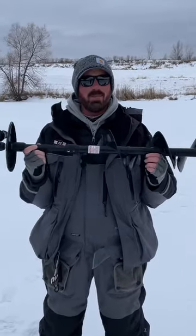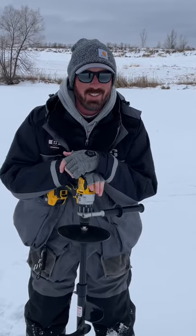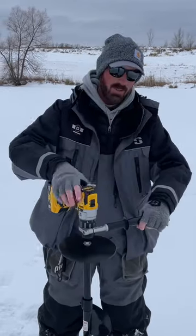I want to stop and give a little tip on electric augers. I've been seeing a lot of people with hurt wrists and broken wrists. You got to be careful with these things because there's a lot of torque and you can really hurt yourself easily.